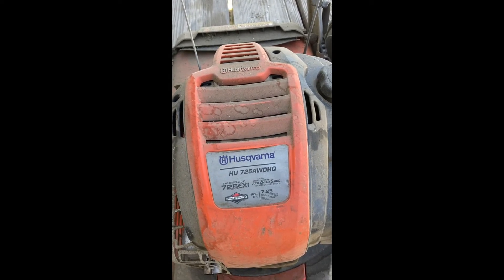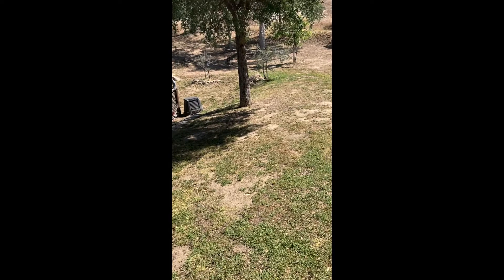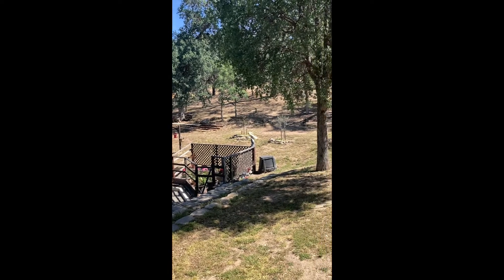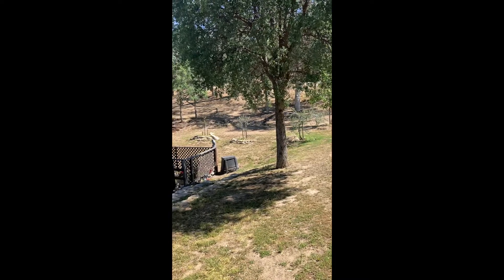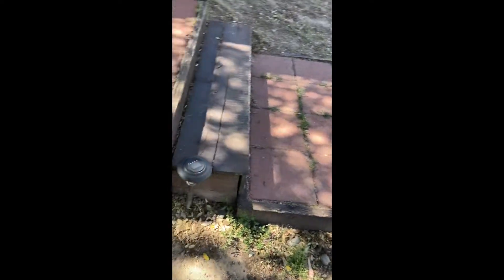It's very reliable and it's self-propelled so that you can walk behind it. As you can see, my property is very sloped and very rocky and it has a lot of these little round sort of river stones in it — stones like these.